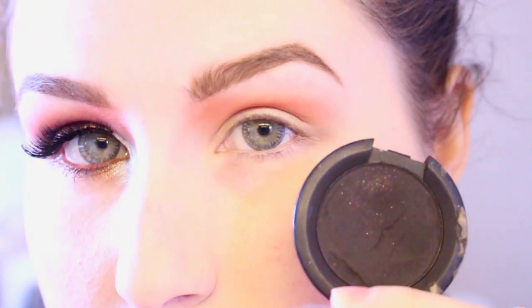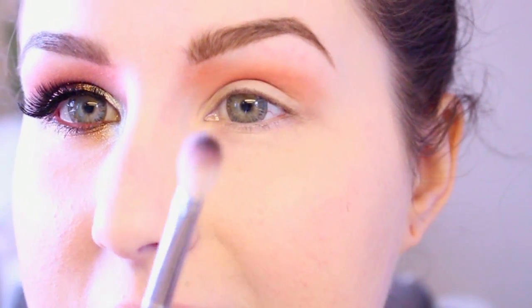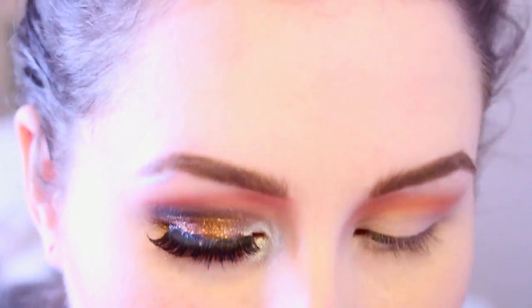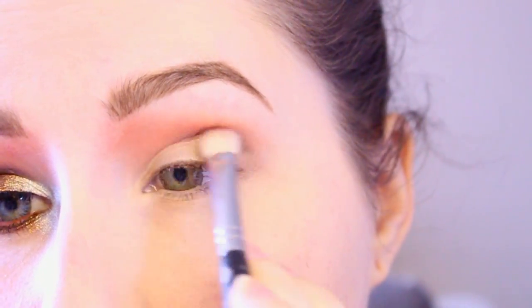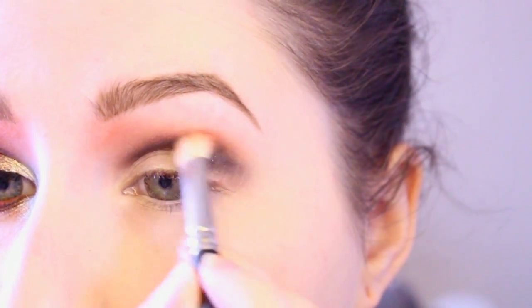The next thing I'm going to use is Bulletproof eyeshadow from Sugarpill. I'm using a similar brush — you could use the same brush if you wanted to, but I just switched it because I needed to apply it on the other eye. Same kind of style brush, go into a little bit of the black. Be sure to tap that off because it is very pigmented. What I'm going to do is just add the black eyeshadow into the crease. I'm starting off light because as you gradually build up color, you don't want to go in there with a lot of black eyeshadow all at once. If it gets a little too dark, go in with the same brush that still has a bit of the Charmy pigment and just blend that up to make it softer.